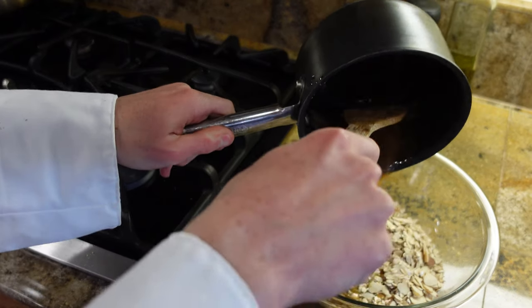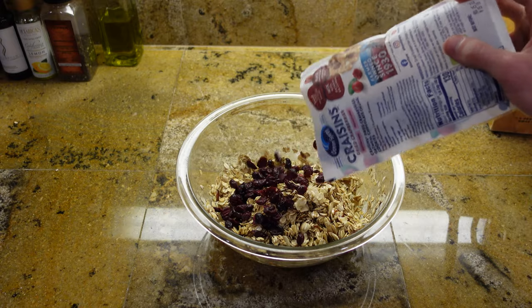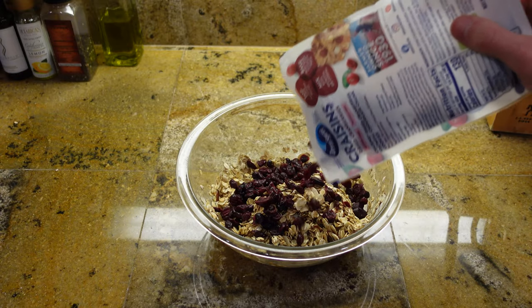Pour your liquid into your oat mixture. Don't forget to add a half cup of your dried fruit. I am using cranberries, but you can use any dried fruit you want.